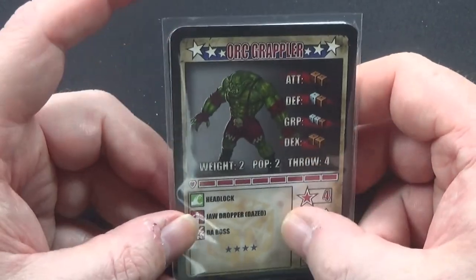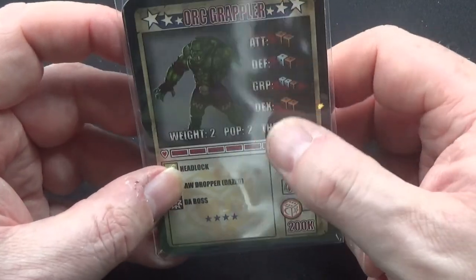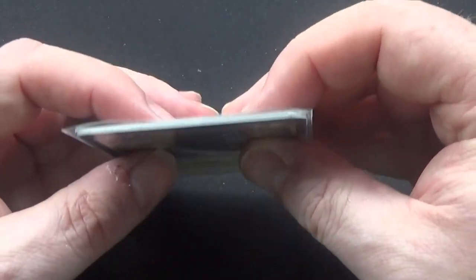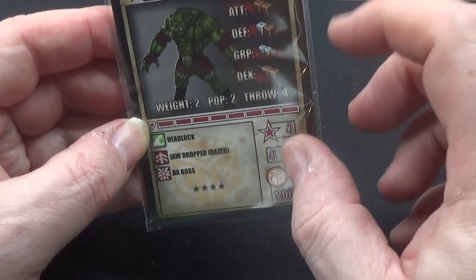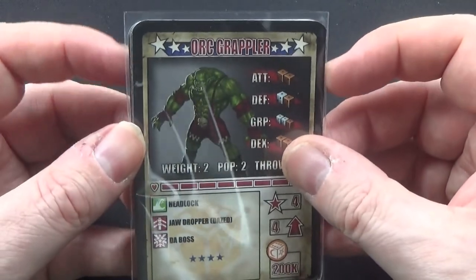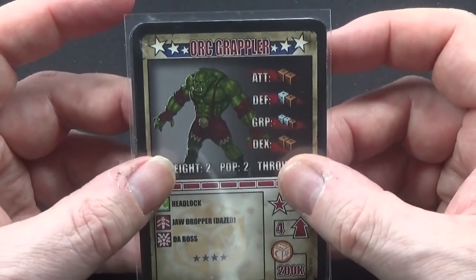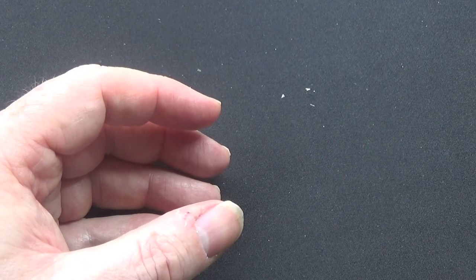What I might do rather than sleeving the cards is laminate them, so they're all covered in plastic coating. I find sleeves tricky to keep hold of when shuffling, but with this game you don't need to shuffle. So I think I'll just laminate these. That's the first squad - now let's look at the second squad.